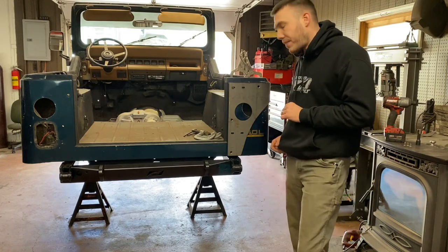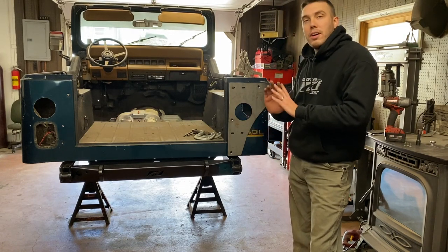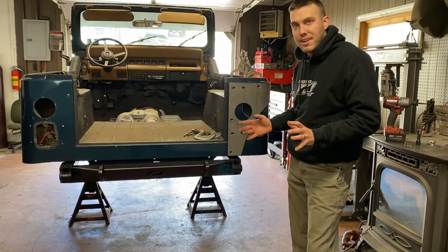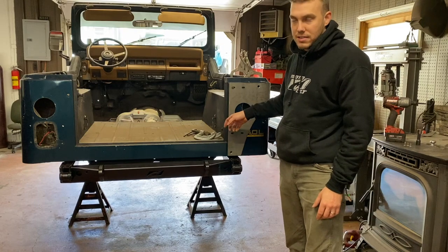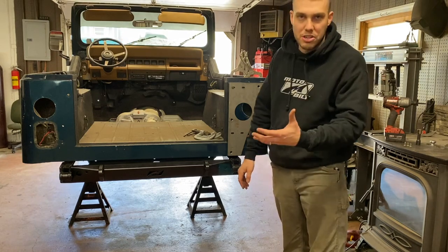One thing I didn't mention: if you're trying to protect the paint underneath the armor you might want to put some painter's tape or masking tape around the paint so when you're sliding the steel up and down on it you're not scratching the paint. Raw 316 steel and its sharp edges could scratch the paint.